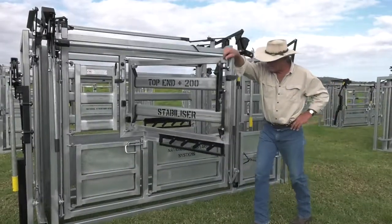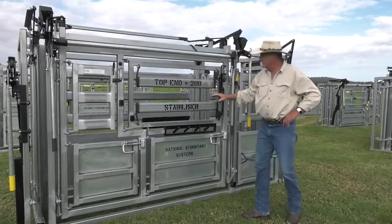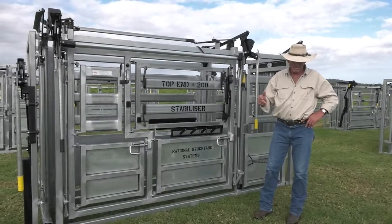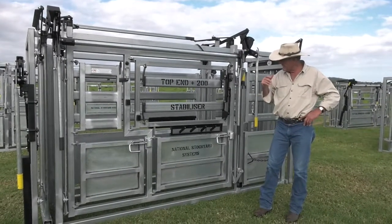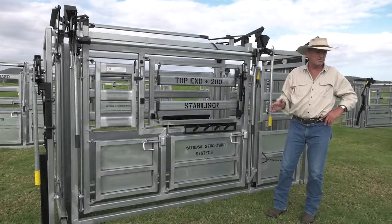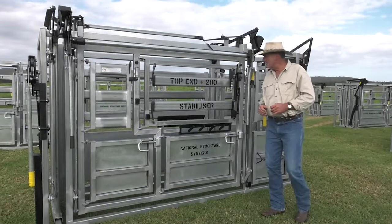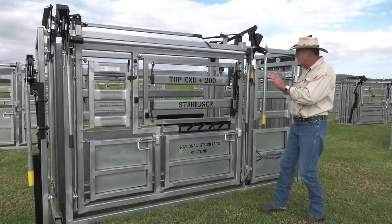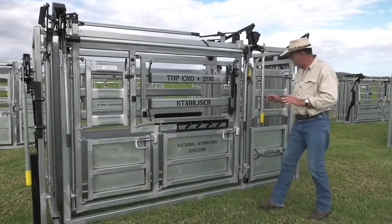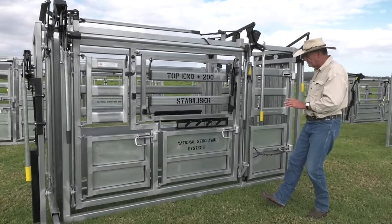This crush was awarded Henty Machine of the Year runner-up. They only gave out two awards — one was first prize, the other was highly commended. So I'd just like to say runner-up for the features on this crush. One of the outstanding features is that it's 3.5 metres long, or close to 3.6 metres.